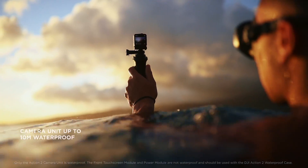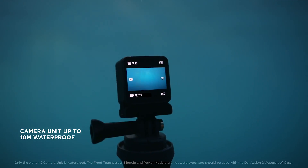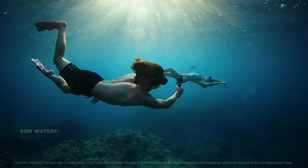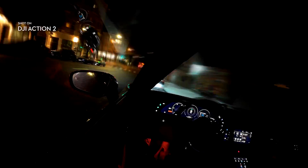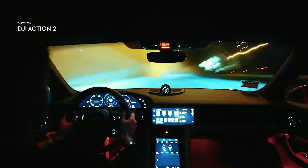Take to the waters and capture the drama of your aquatic adventures. Show off your creative flair with stunning time-lapse, hyper-lapse, and slow-motion shots.